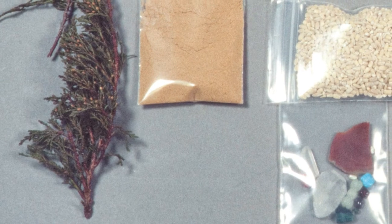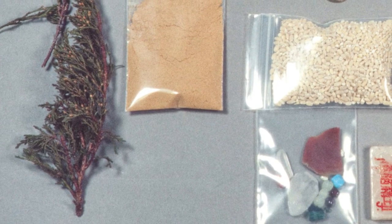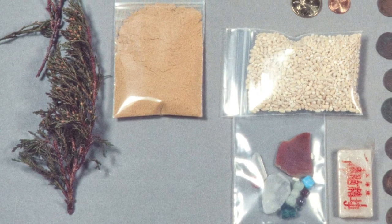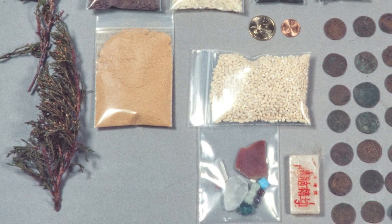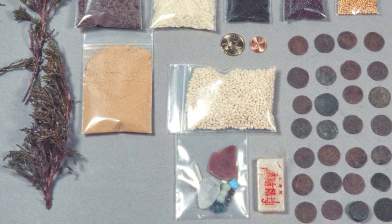First of all, they wanted a lot of dried juniper branches, or the leaves of the juniper plant, which would serve as sort of a packing material. And then they gave us also a list of things like barley and sesame and rice in little packets. Also gemstones or pieces of gemstones, coins, and a few other things.